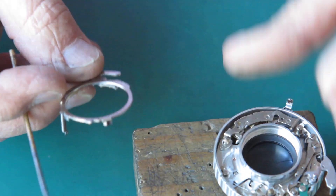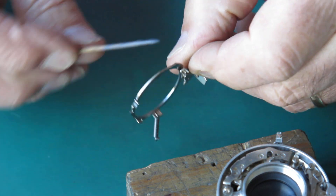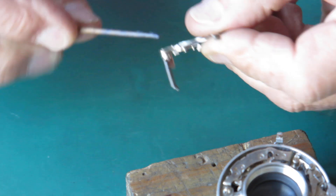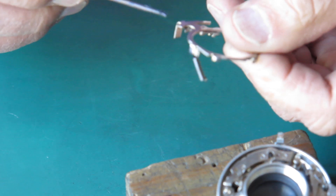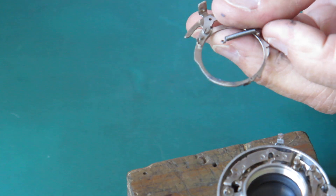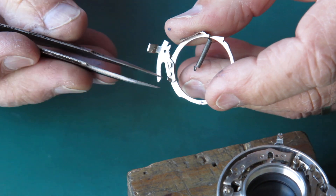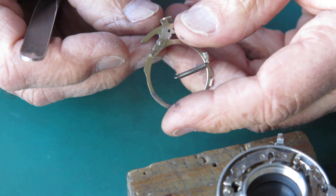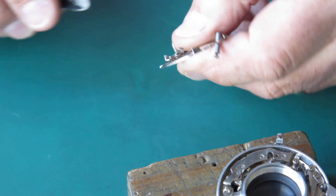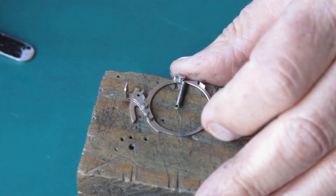I'll take some molybdenum paste and run it around the inside and outside of that main lever. Oh, this lever's bent here — I can see that the tab on the end of this arm is very bent up. I'm going to have to straighten that out before I can do anything with it. I'm not sure how that came to be like that.